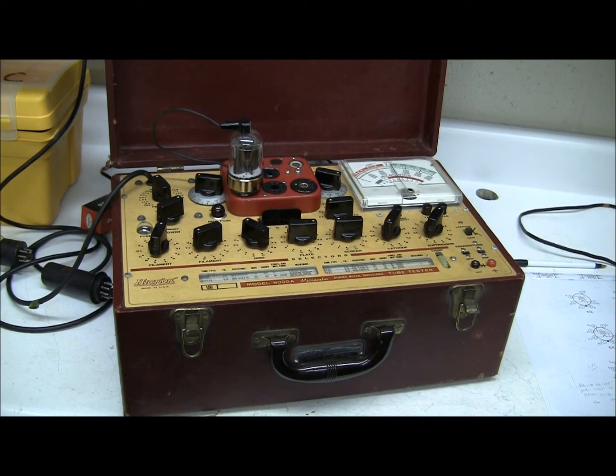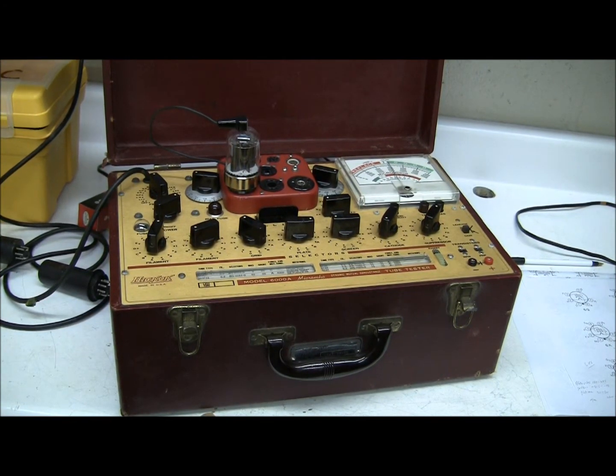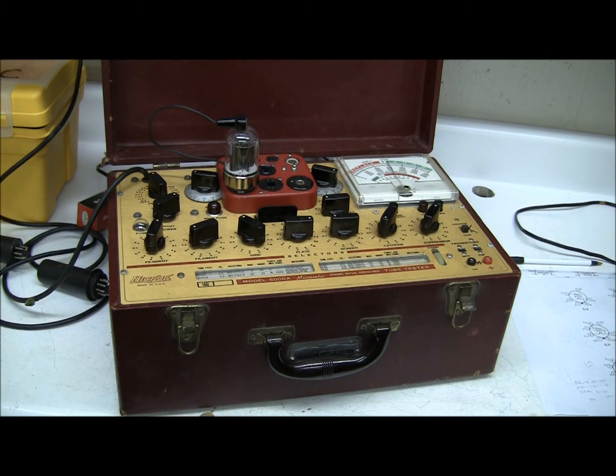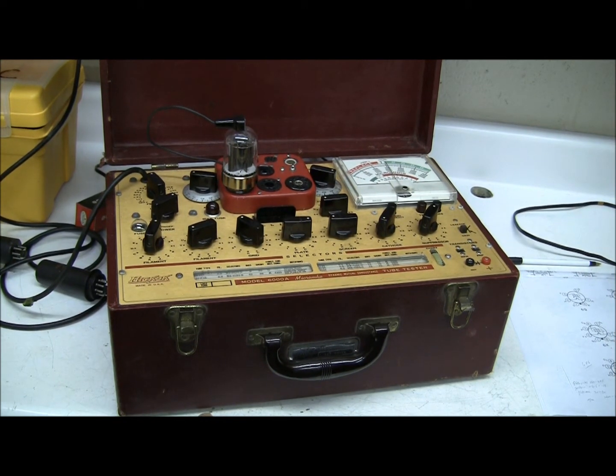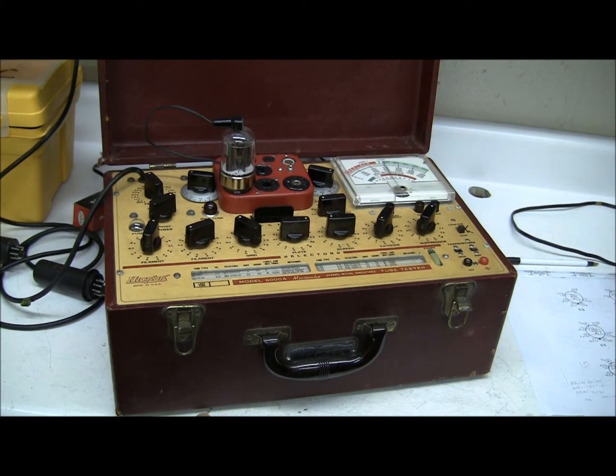We've replaced the 5U4 tube that we had, which was a rectifier tube, a diode. We have replaced that with a 6146 amplifier tube, which is a power pentode.